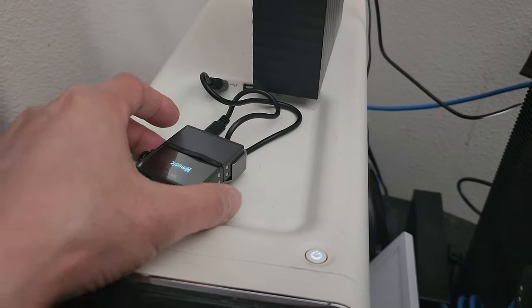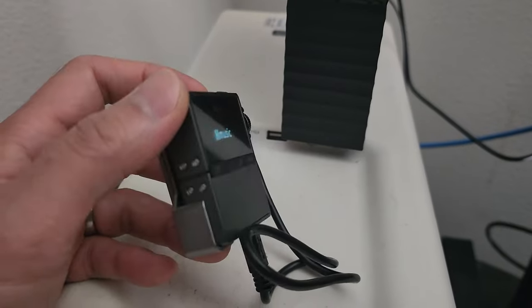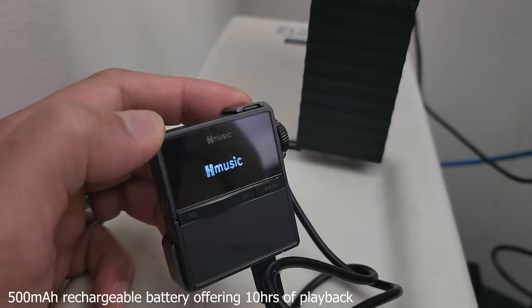It takes about over two hours to charge it. Of course, charging by the wall will be faster than by USB. Nice little screen while it's charging.